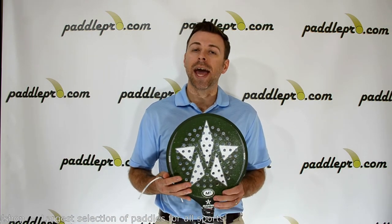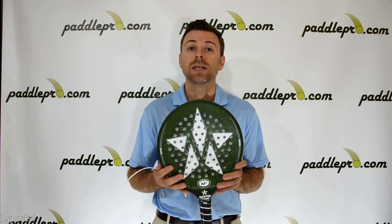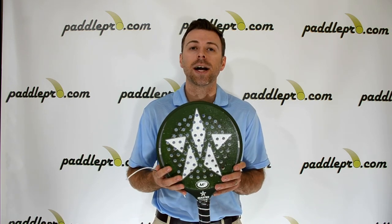With the M2 Edge, Master has given you complete freedom to fine-tune your paddle and help you get your game to the next level. You can check these out and some of the other Edge models at PaddlePro.com. Thanks for watching.